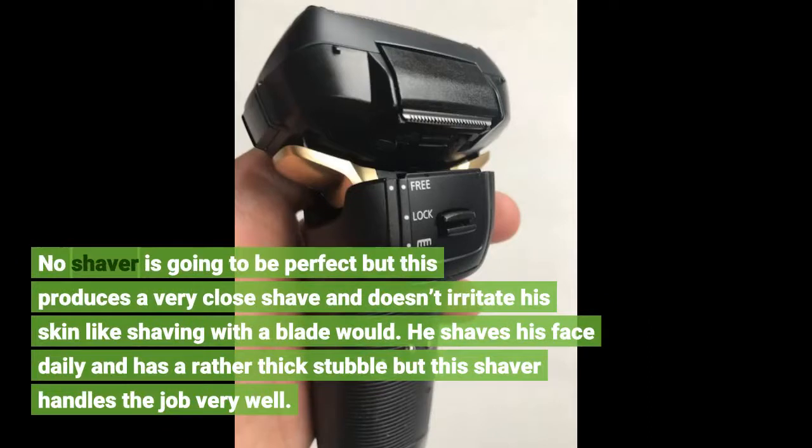No shaver is going to be perfect, but this produces a very close shave and doesn't irritate his skin like shaving with a blade would. He shaves his face daily and has a rather thick stubble, but this shaver handles the job very well.